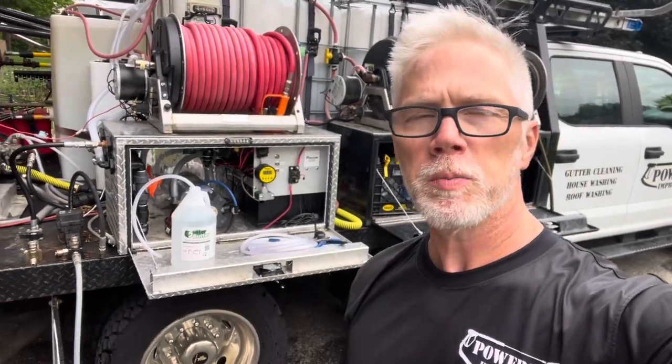Hey, good morning. Joe Deary, Powerful Improvements, Putnam, Connecticut. It is June 28th, and you can see I got my glasses on this morning. That means it's about to get serious.